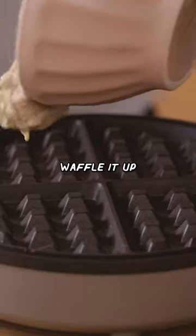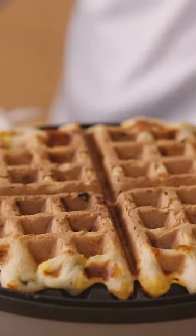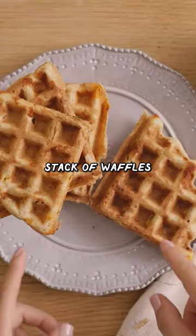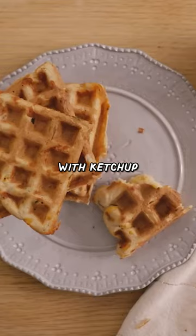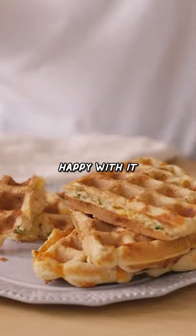And let's waffle it up. Cover the whole thing. Here's our stack of waffles. I like to dip it with ketchup. These waffles are savory enough, so I'm perfectly happy with it the way it is.